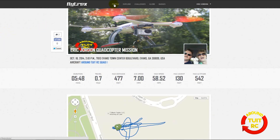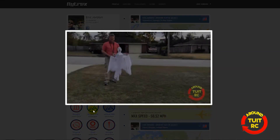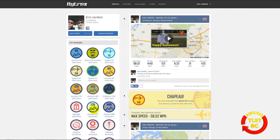Going back to my profile page, here's another option: with this mission I attached a video of the flight. This was during Halloween — I made a video of my Blade 350QX with a ghost costume on it, and you can click on it and watch it. That's just another way to have fun and share your flight with friends.